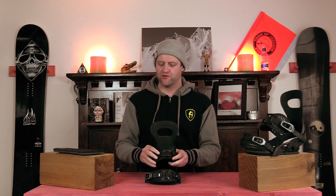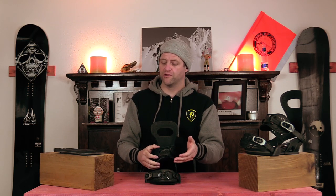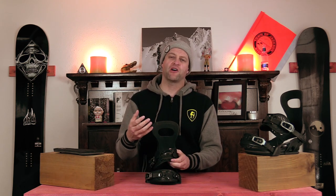The heel strap on this is of that new age material which really makes it malleable. It contours to the boot better. It's not going to stretch, it's not going to break down, it's just going to hold its shape better. Same thing with the toe strap. What I like about these is that they're not so malleable that you have to worry about them breaking down. They contour better and they lock down, and you minimize the amount of padding so you get a more optimal fit between the binding and the boot.